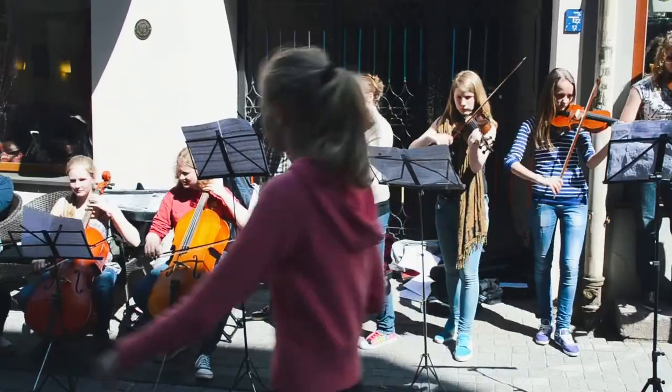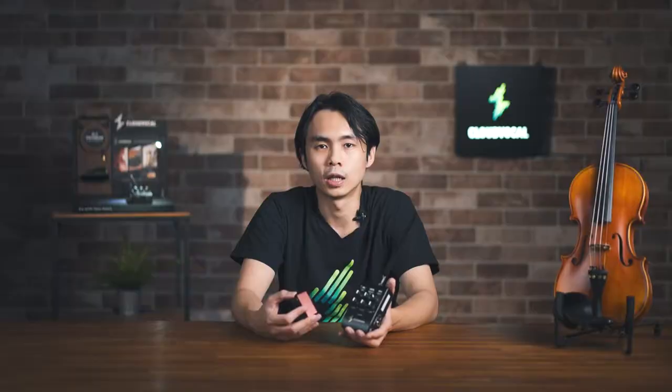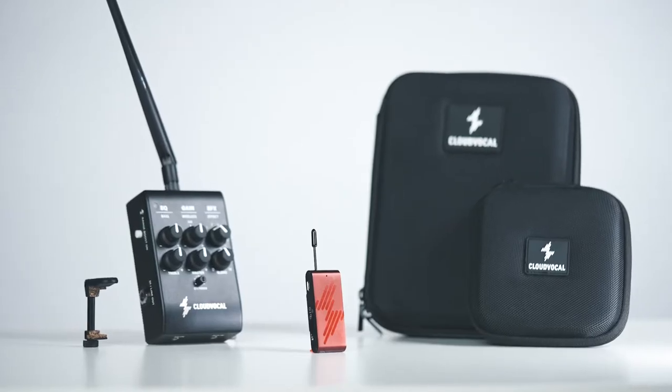Larger crowds, and especially when playing with various instruments. The iSolo VF10 brings the sound players want at the volume they need.